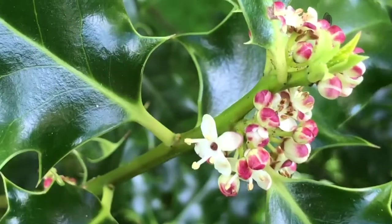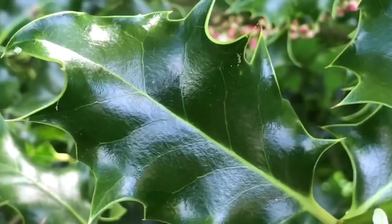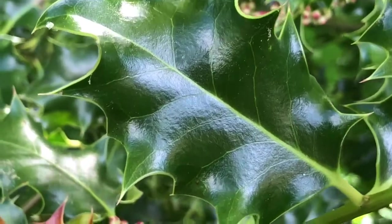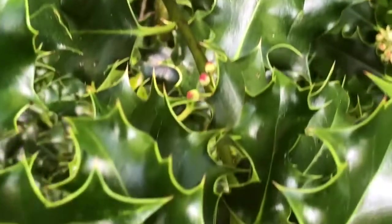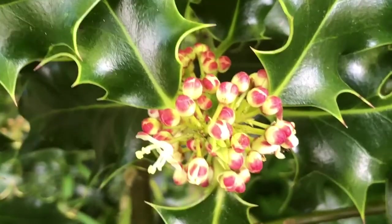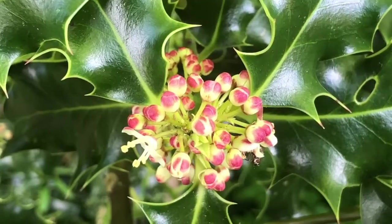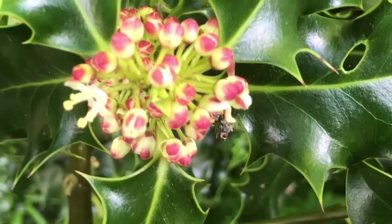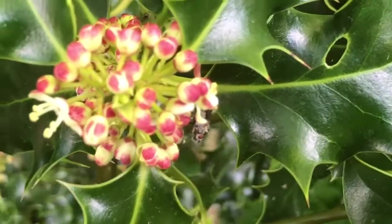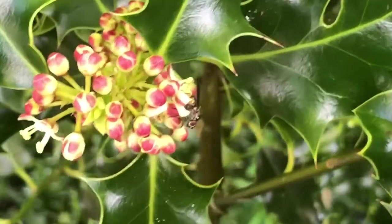This is where you need the male and the female trees. This is a female tree — you can see the leaf is very serrated. It's only just budding up, with a few flowers just starting to open up for the pollinators.